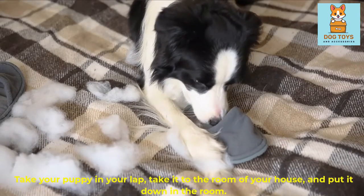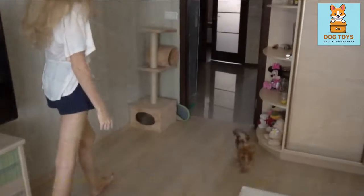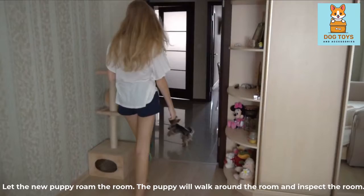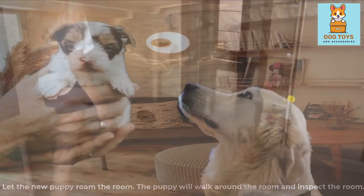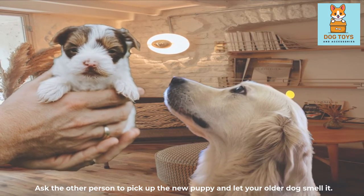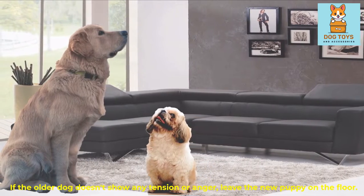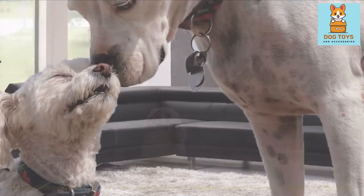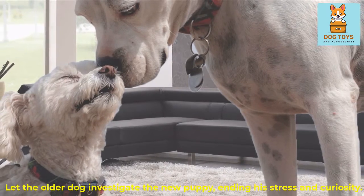Take your puppy in your lap, take it to a room of your house, and put it down. Let the new puppy roam and inspect the room. Ask the other person to pick up the new puppy and let your older dog smell it. If the older dog doesn't show any tension or anger, leave the new puppy on the floor and let the older dog investigate, ending his stress and curiosity.